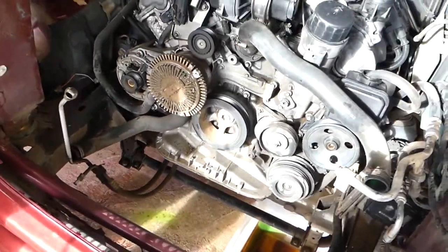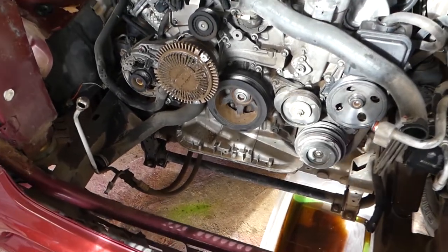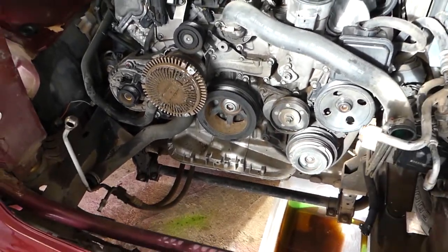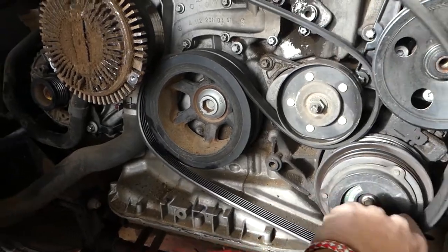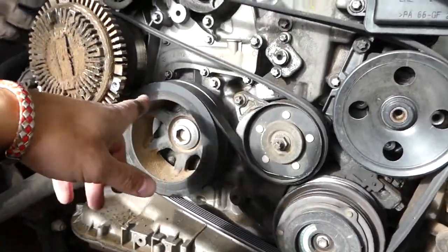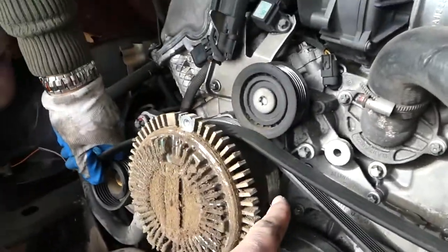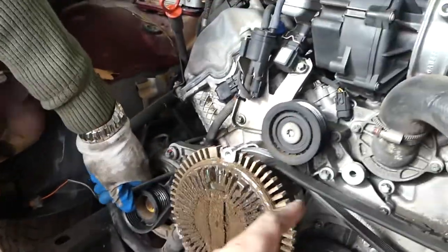When you're ready to install it, let us show you how it goes. From the crankshaft it goes to the AC compressor, then to the power steering pump, and then to the tensioner pulley.